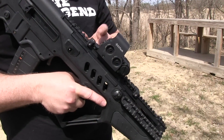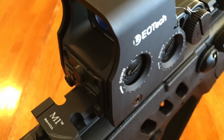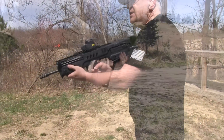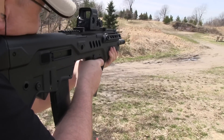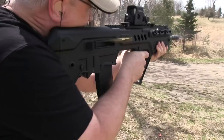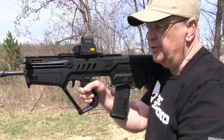One of the things I did is I added a Midwest Industries riser. It brings the EOTech up just a little bit and really helps with the cheek weld. It used to be that you had to really get down on this in order to pick up the red dot, and this lifted just enough that it puts your cheek weld right where it needs to be.